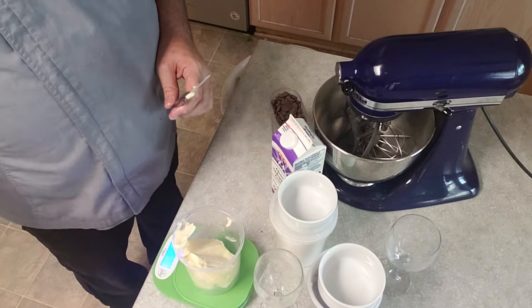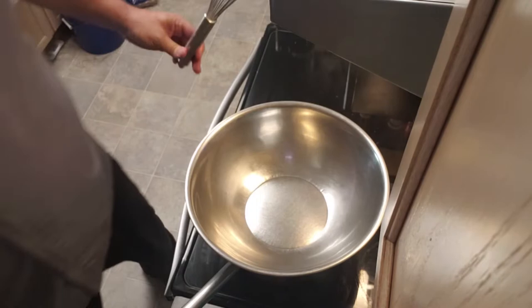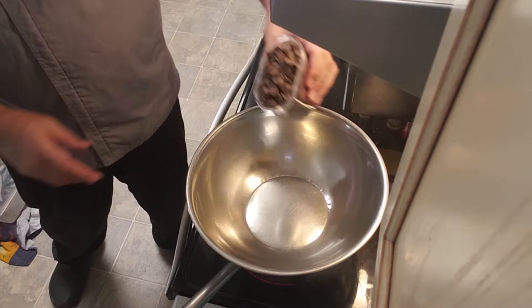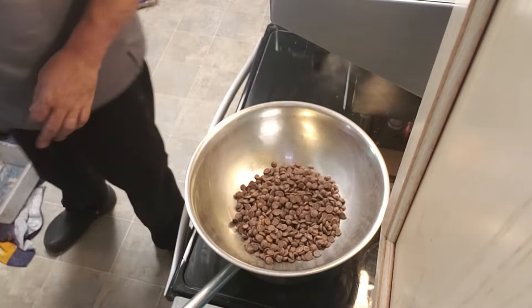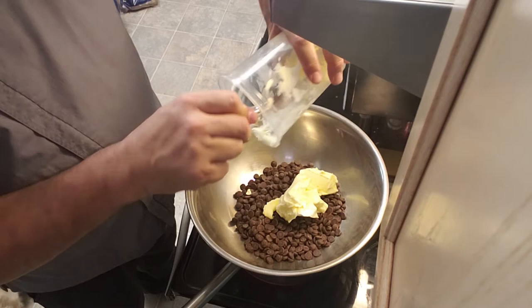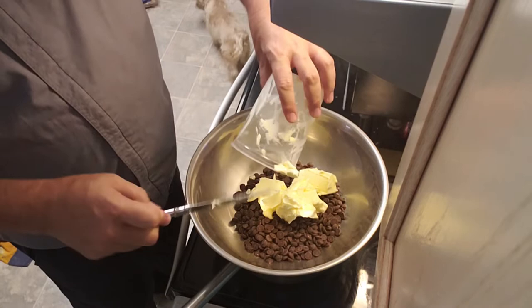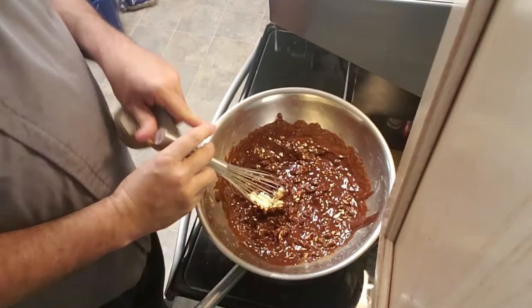Now I'm going to take the chocolate and the butter and put them over a double boiler on the stove and slowly let them start melting while we get the rest of our ingredients ready to go into the mixer. Over here at the stovetop, we're getting ready to put in the 450 grams of chocolate and then add in the 270 grams of unsalted butter. We're going to slowly let that go over a double boiler because we don't want it to burn.